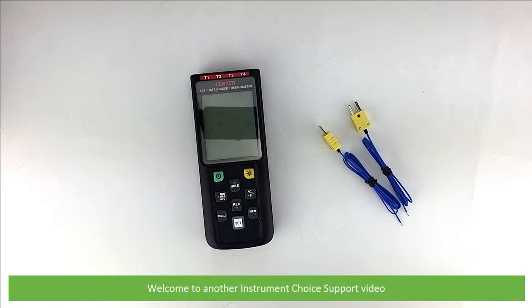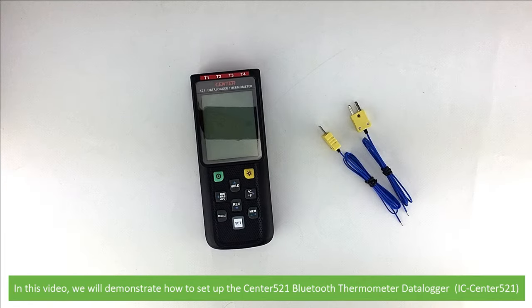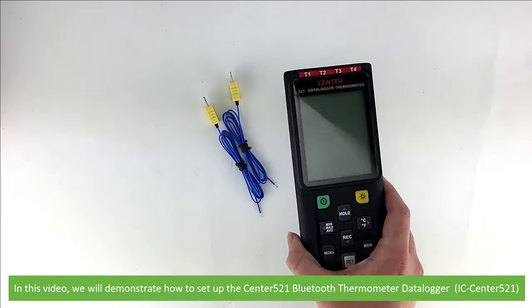Hi and welcome to another Instrument Choice support video. In this video, we'll demonstrate how to set up the Center 521 Bluetooth Thermometer Data Logger.